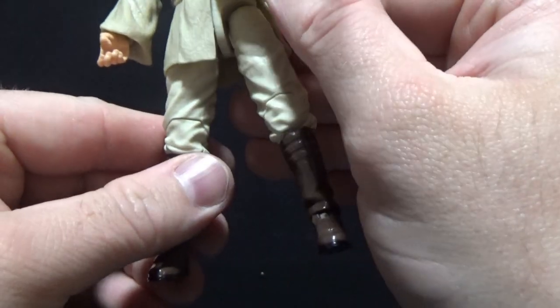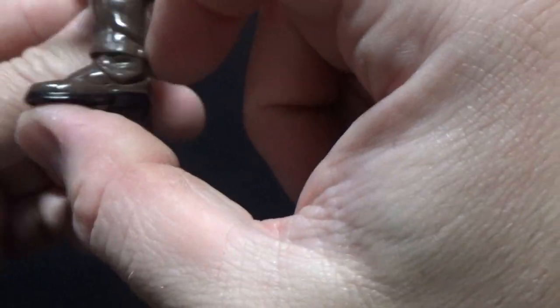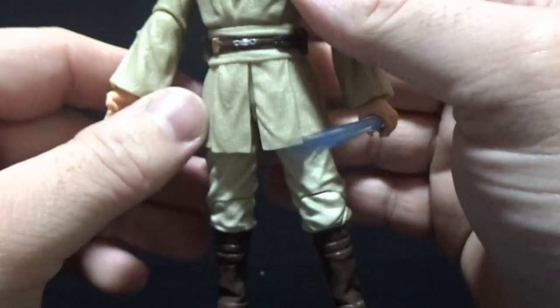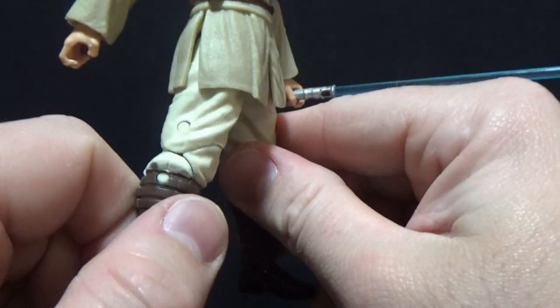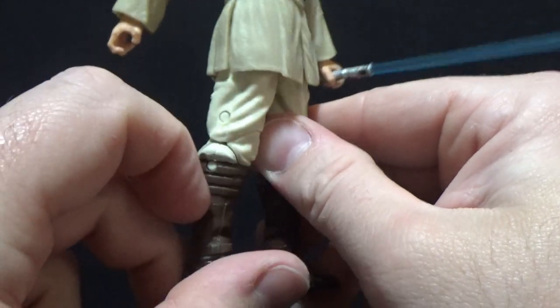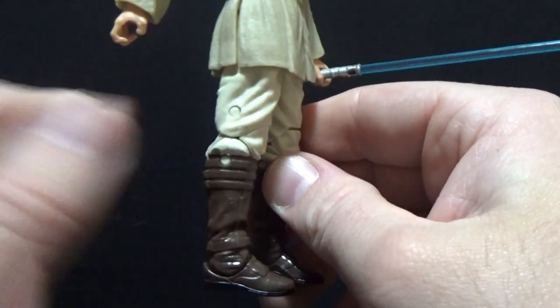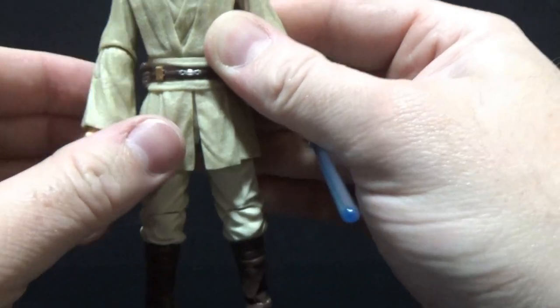There's a joint at the torso, ball-jointed hips, swivels at the thighs, ball-joint double joints in the knees, and joints in the ankles. Where I mentioned Anakin needing soft goods, this would have been an easy fix — this looks fine to me. It uses a slight cut in it, but that still allows for movement and fills out that gap in the figure, so it still looks good.